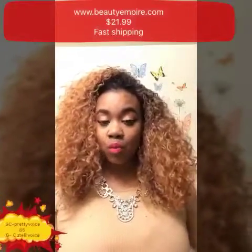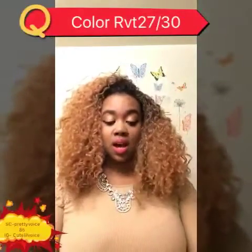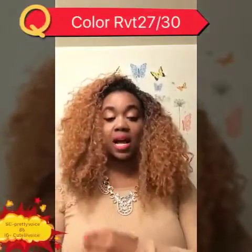This is color 27/30 with a dark root 1B and it's lovely. You do get some shedding in this unit — I pulled most of it out, so I got about 10 strands of hair, but nothing now. This is a great unit to have. It is very full.